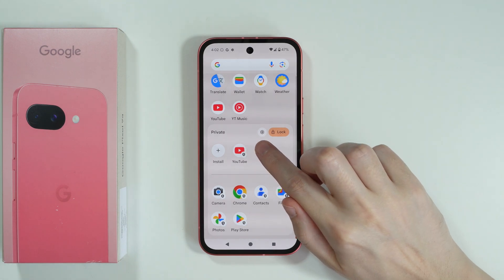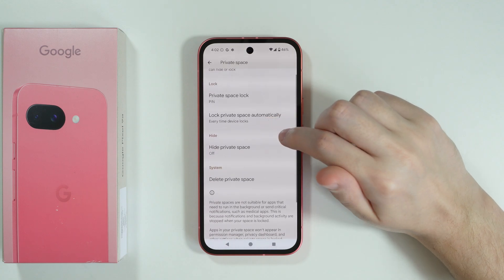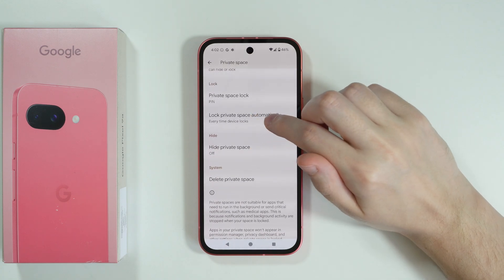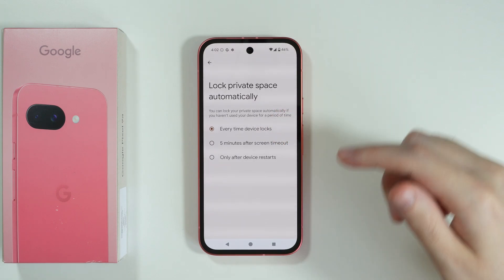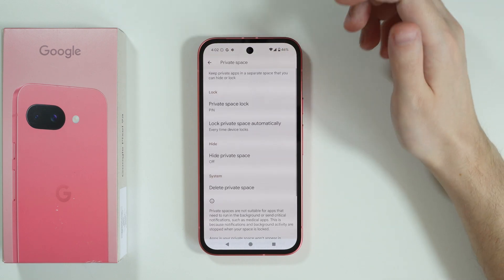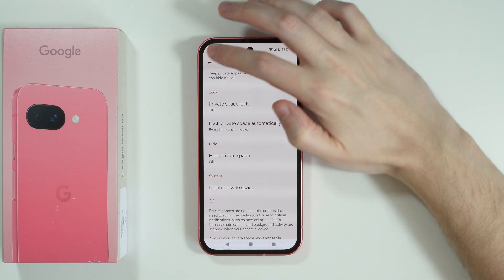If needed, you can tap on the settings icon at the top of the private space to find some options — for example, the option to hide the private space. You can also set the private space to lock automatically, and switch from every time the device locks to, for example, five minutes after screen timeout or only after device restarts. You can also manually lock the private space, change the password, or delete the private space completely.